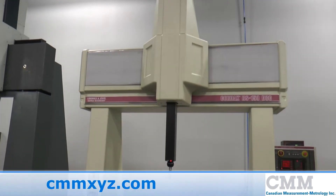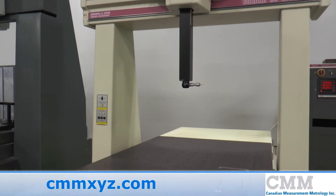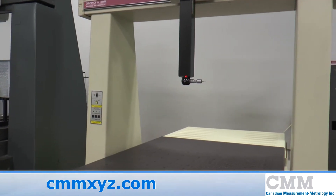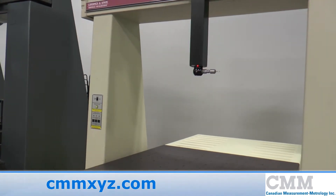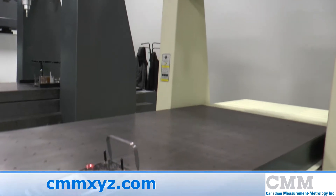Here we offer for sale a Sheffield RS150 DCC. This machine was manufactured in 1997 and provides a measuring range of 48 by 80 by 40 inch in X, Y and Z.